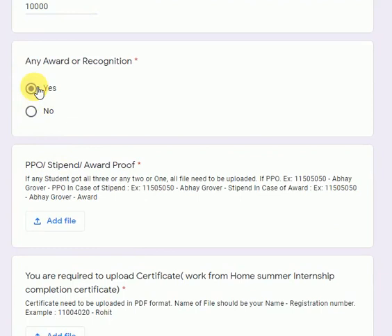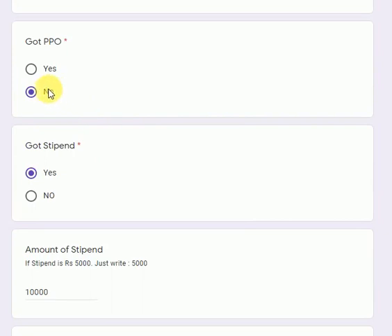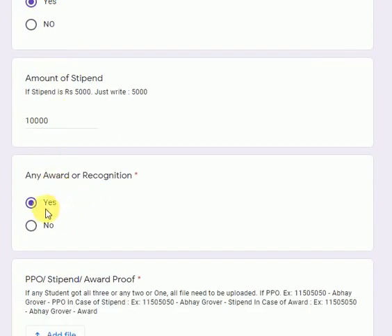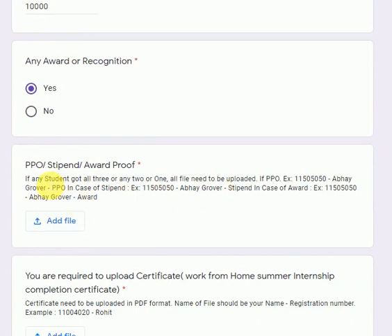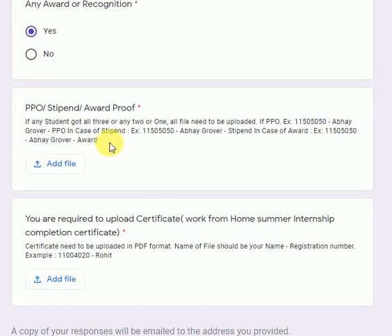So in my example I selected: no PPO — so no proof required for that; yes for stipend; and yes for award. Now you are required to upload documents for whichever of the above three options you selected yes. If all three are yes, all three documents are required. If only one is yes, only one document needs to be uploaded, as the case may be.